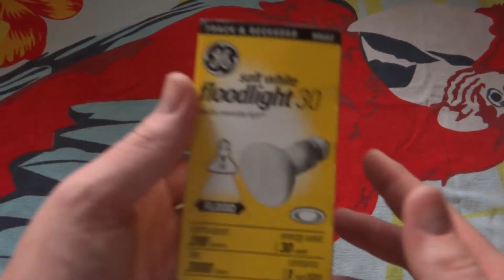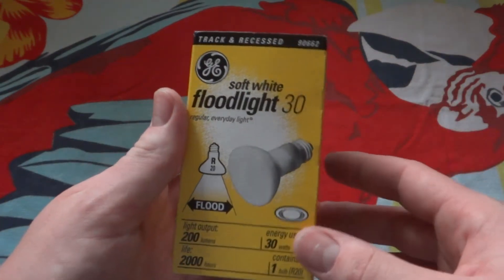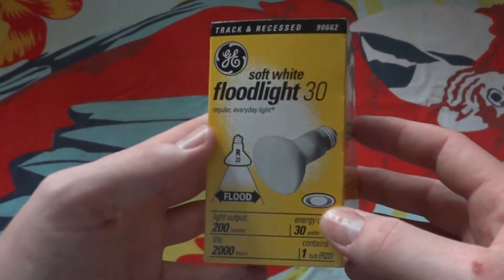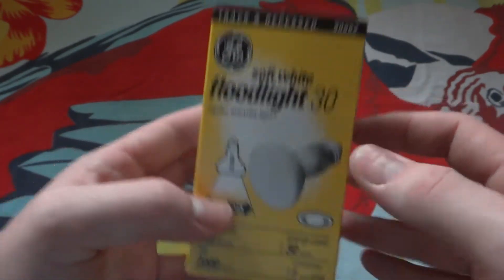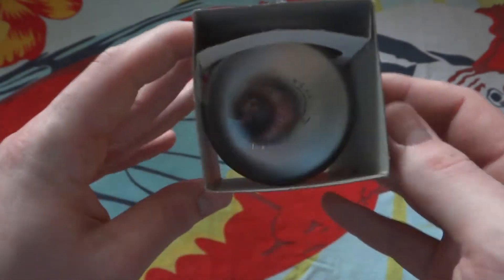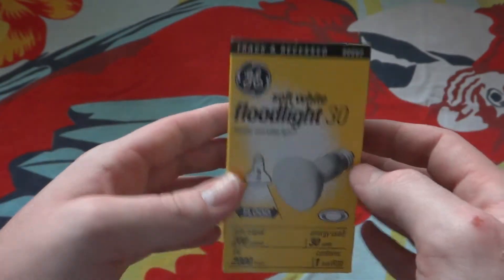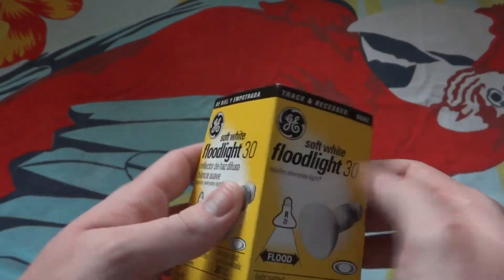Hello everybody, today I'm going to show you my GE bulb. It claims to be a soft white floodlight, 30 watt incandescent floodlight bulb. Like it says flood, it's soft white, and it should look like this picture right here. But it is actually a spotlight bulb, and GE was misleading people by telling them it was a floodlight and that it was soft white.